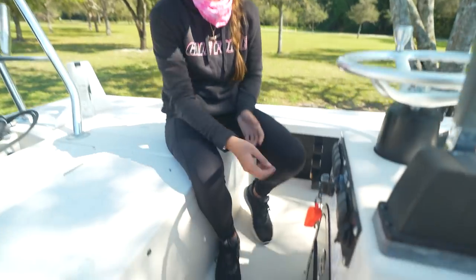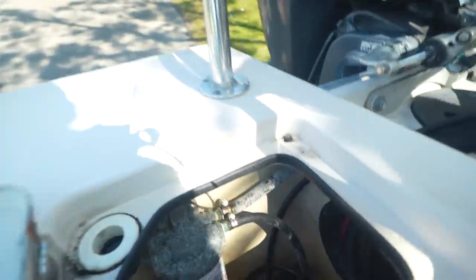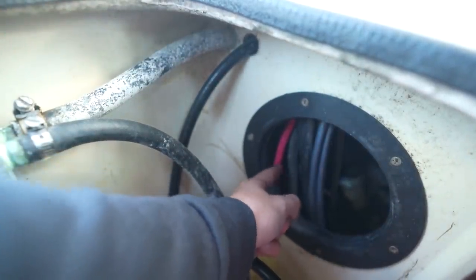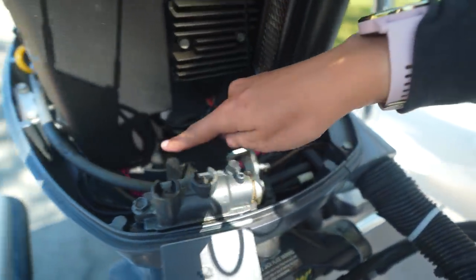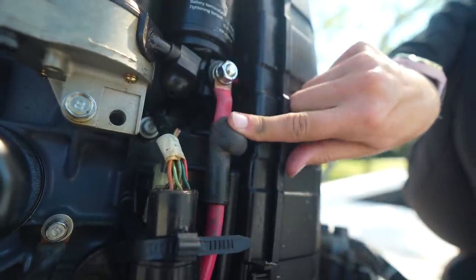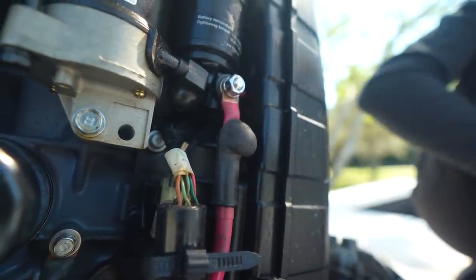If you get the batteries looking good and the engine still doesn't start, there's one more connection to check. The battery is in the console and cables run through the bilge — you can see them running through tubing into the engine. With the cowling off, you can see the cables and the red positive connection with lug nuts and terminals. Make sure those are twisted down tight and not corroded. It's a good idea every couple of years to have your service center cut your wiring back, put new ends on, and get everything treated.